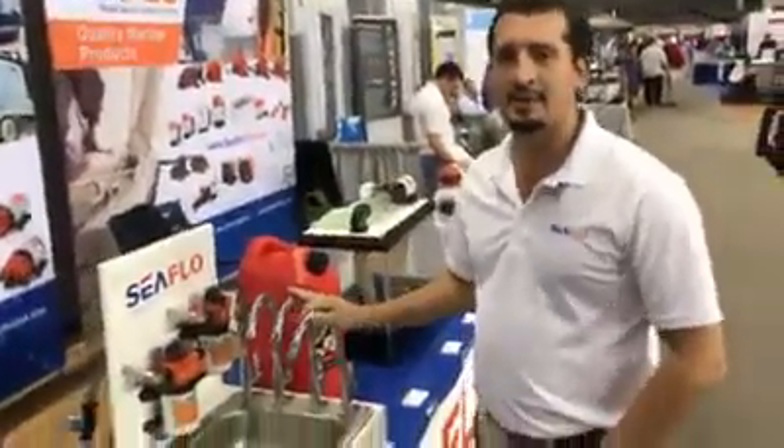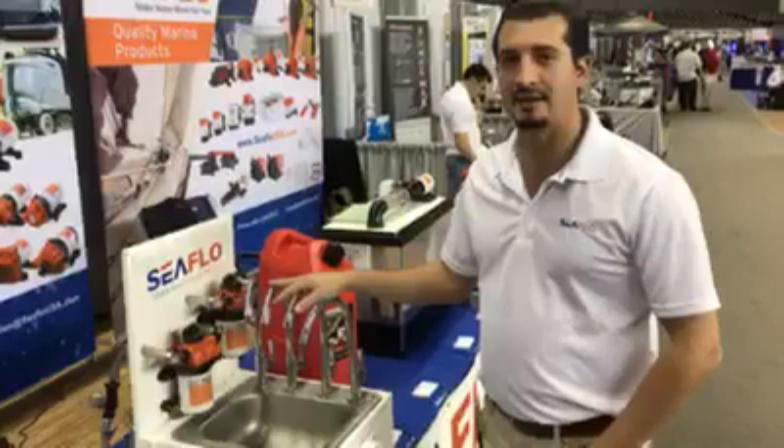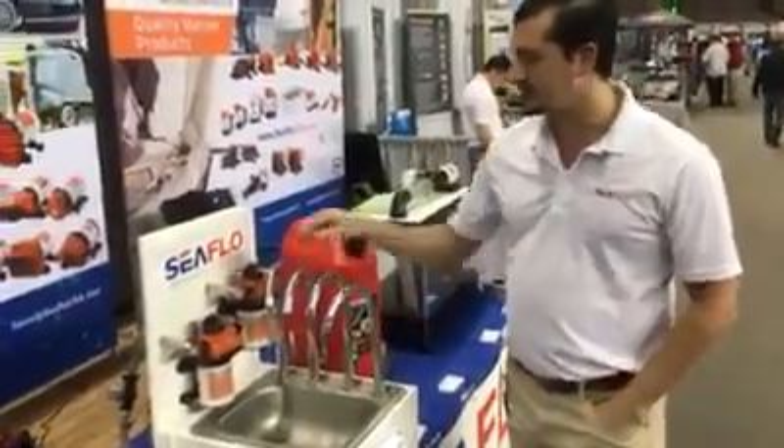This is our variable flow pump model. It's a four-chamber diaphragm pump, factory set to 55 psi cutoff, but that pressure is adjustable up or down about 15 psi. Just to show you the functionality of the single pump model.